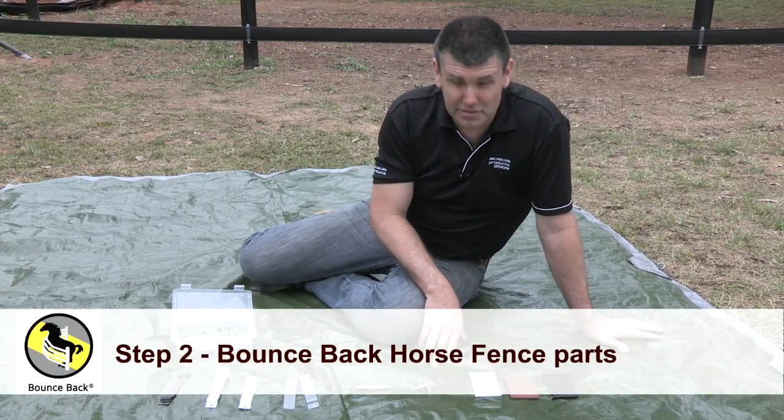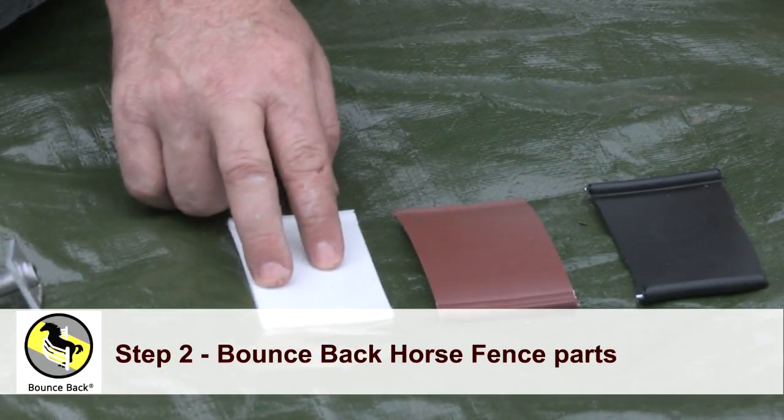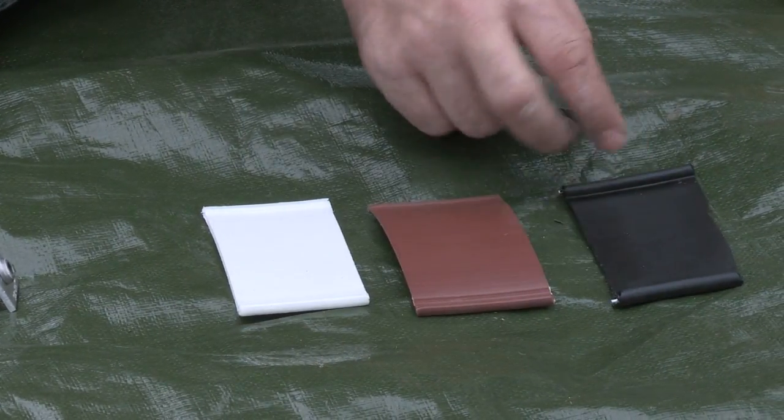We're going to talk about our parts for the bounce back horse fence. We've got our rail here in white, brown and black.